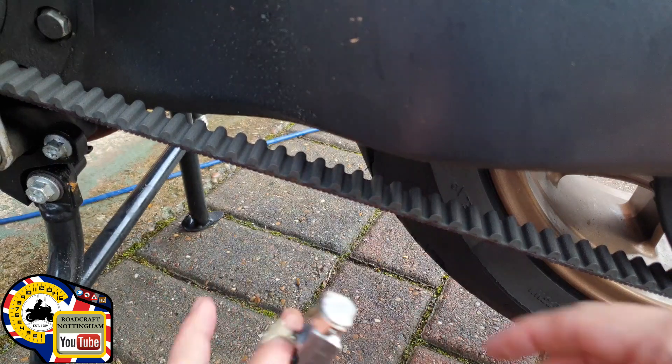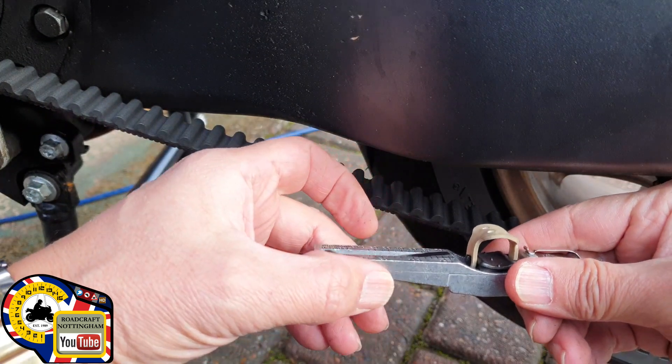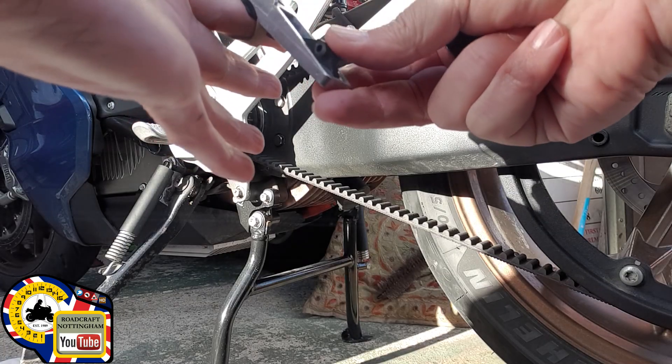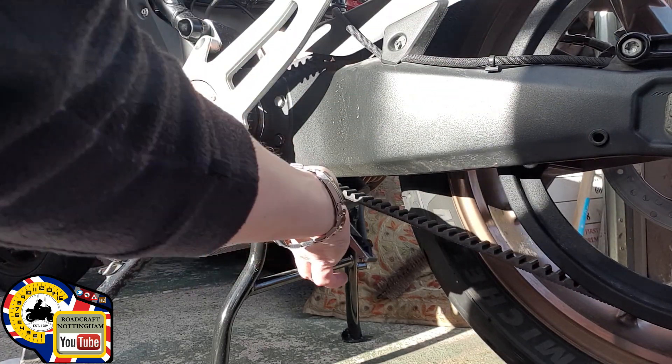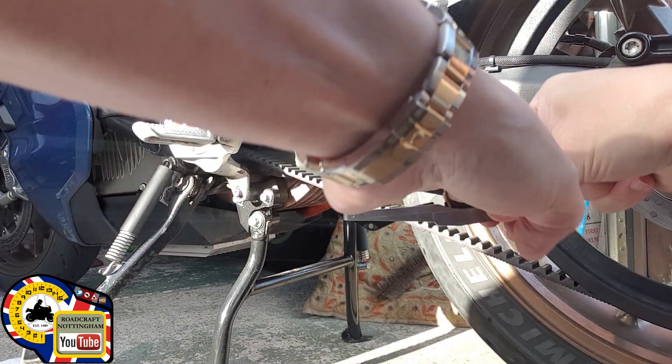Let's try at a different place — reset, press till it clicks, and take the reading, which was about 55 kg. Some people say they don't think these are very accurate. I found on this bike that it doesn't make a difference whether it's on the side stand or the centre stand — it's almost an identical reading, about 50 to 55 kg.